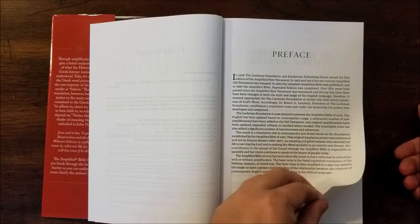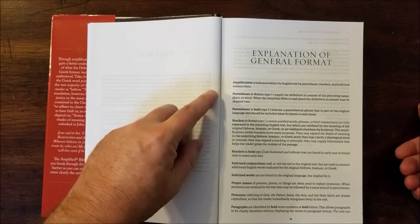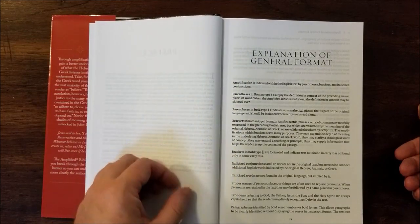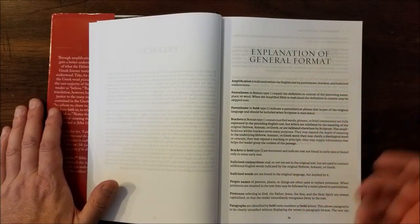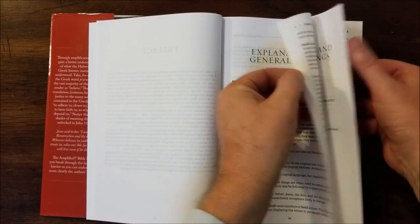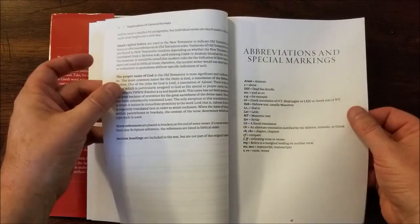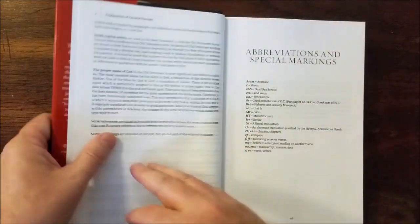It gives you the preface and the explanation of general format, which tells you about all the things in the text — parentheses in Roman type and bold type brackets, in Roman and bold type, italicized conjunctions and words, proper names, pronouns, paragraphs. It's showing you how to use the text, and then gives you all the special markings: small caps and proper names of God, word references and section headings. So this is not what I would call a pure reading Bible, even though it's called a Reading Bible.